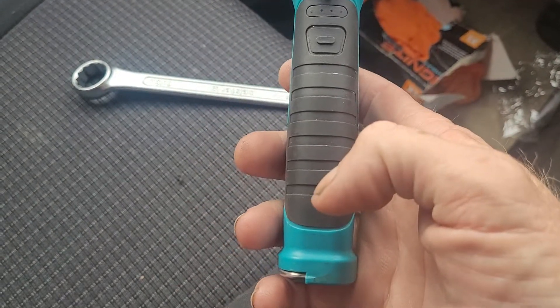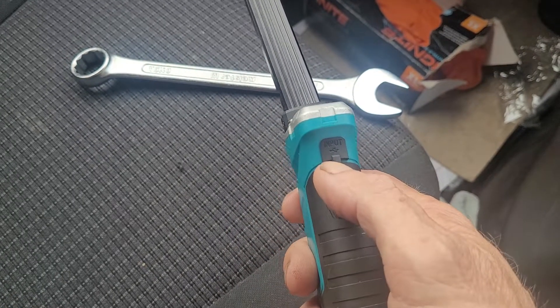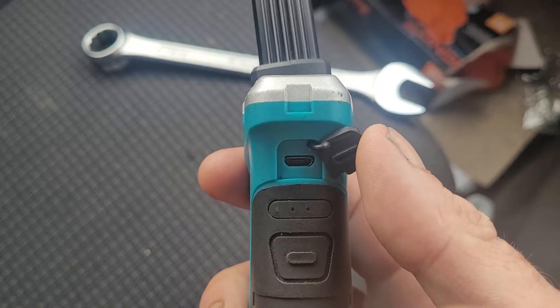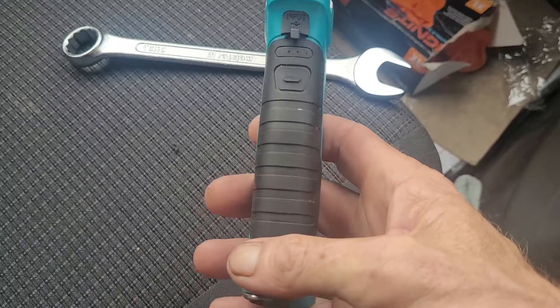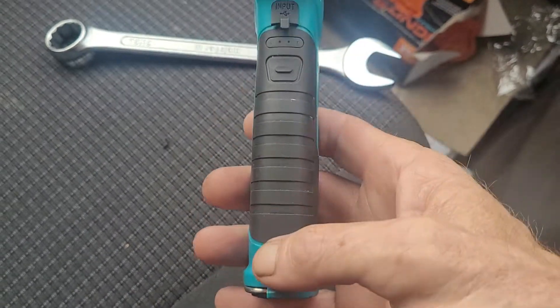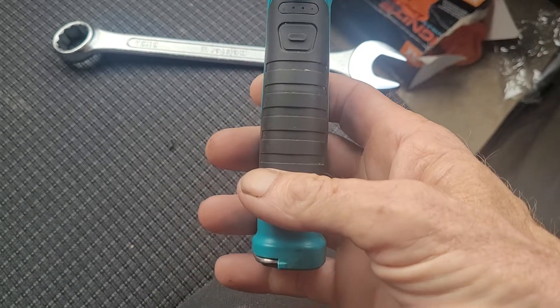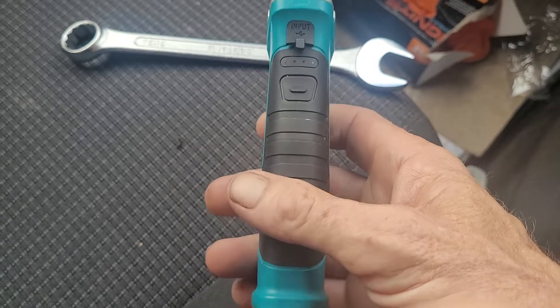The price on Amazon is about £29, and it comes with a charging port, as you can see there. It lasts quite a while — I haven't really tested how long specifically. I just use it and when I finish I stick it on charge. But when I had to replace the alternator on my van, I had it on and off for about four hours and it was still going.